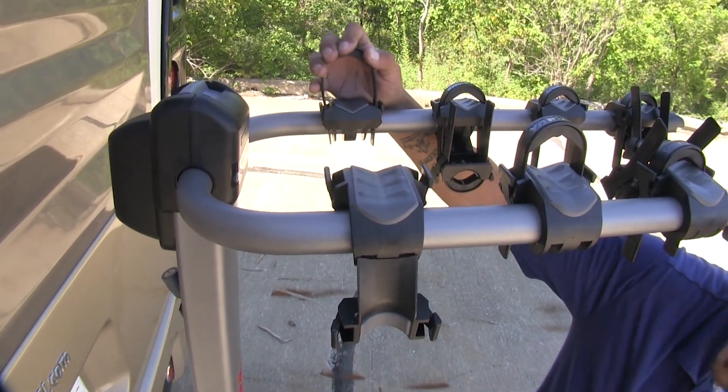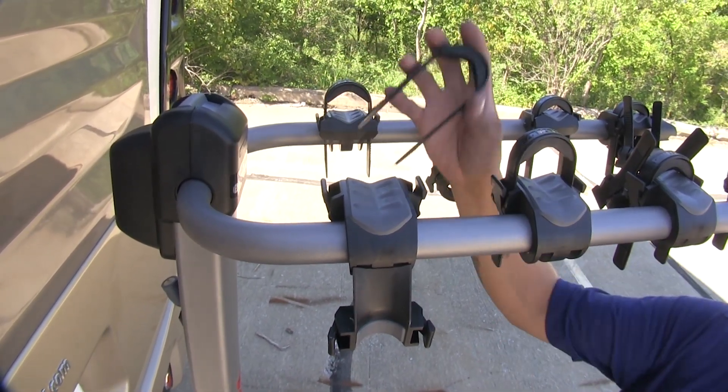I always like to replace the zip strips, that way I don't have to worry about them getting lost or damaged.